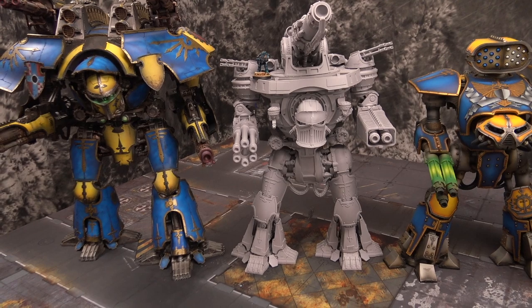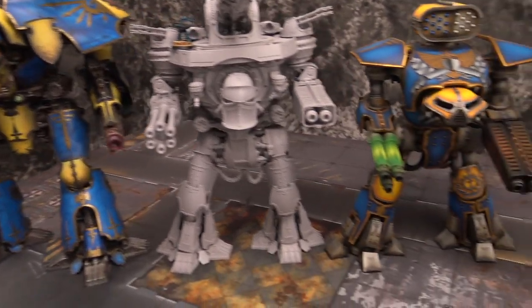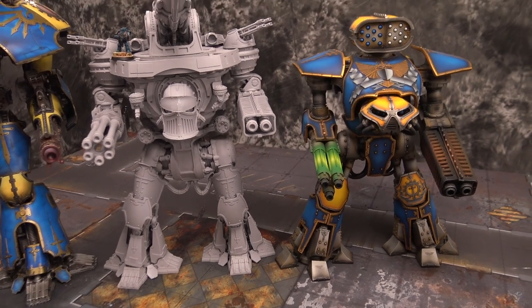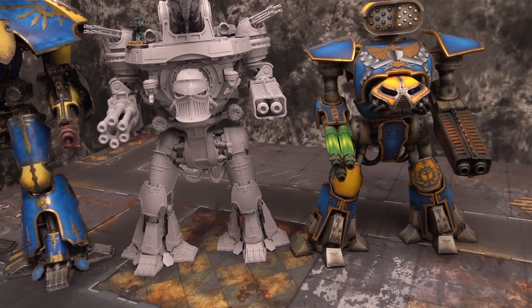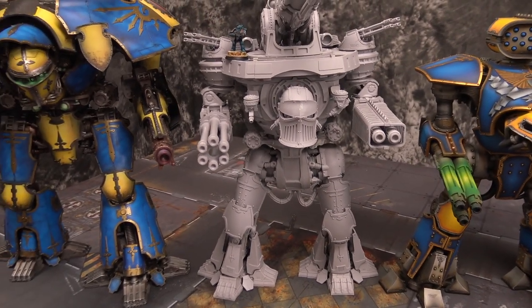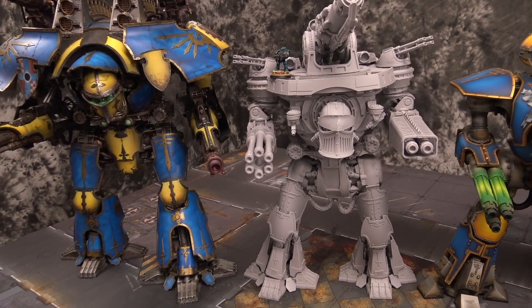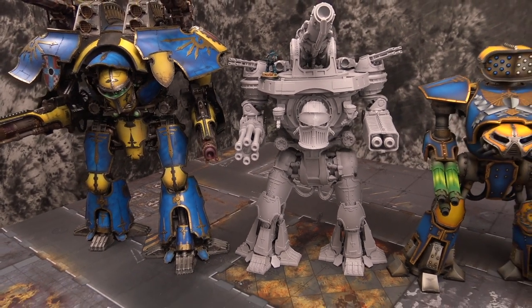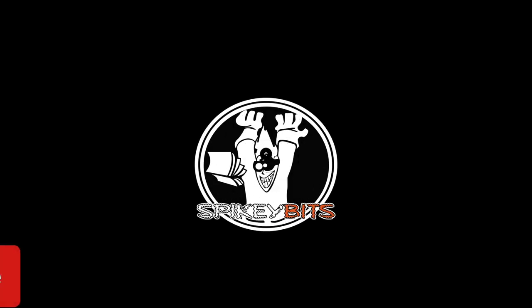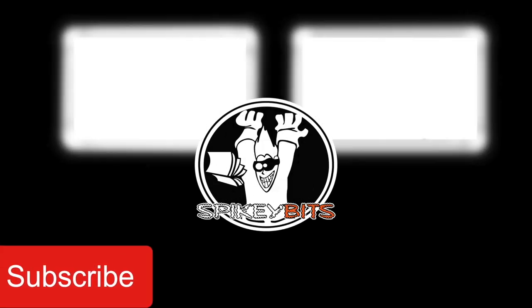That is it for this one. Thank you all so much for hanging in there with me. If you have any questions about the build, the Warlord build has two videos up. I haven't done one for the Reaver because it's a bit older. If you have any questions about paint colors or magnetization tips and tutorials, hit me up in the comments. Thank you very much for watching — make sure you hit that subscribe button and turn on notifications so you can be the first to like and comment on all our videos.